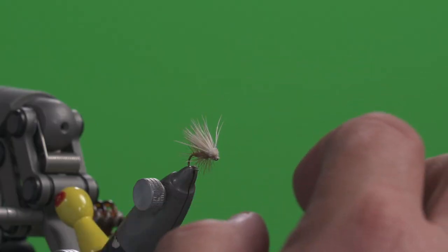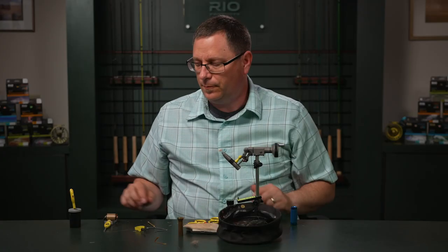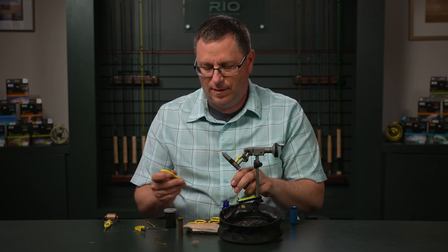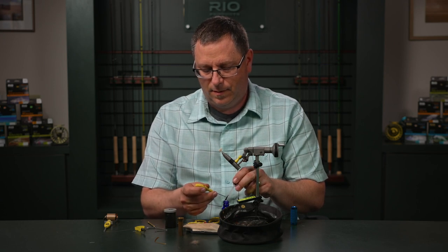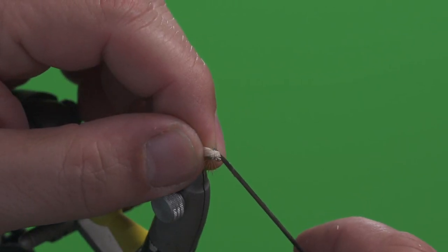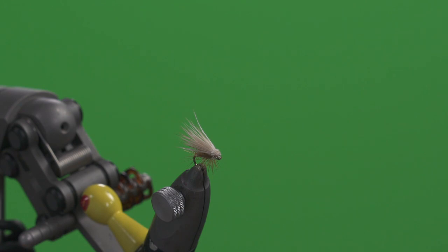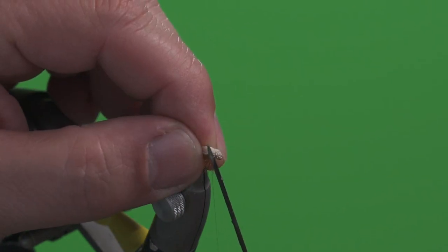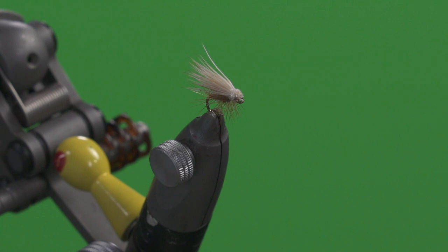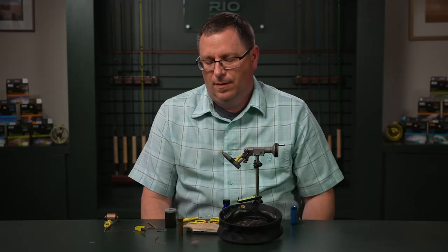Now we can secure this with some head cement — we don't want that head to rotate or come off. I'm going to apply some to a bodkin; it doesn't take much. I'm going to put this in right on the threads and let a little bit soak into those fibers. That will help fortify the head of this fly. And there you have it — the Elk Hair Caddis.